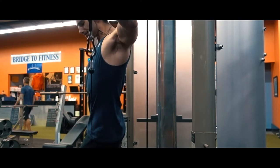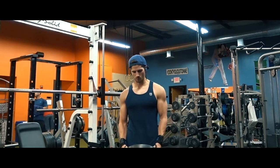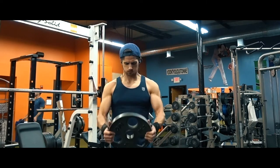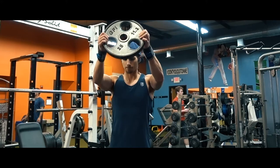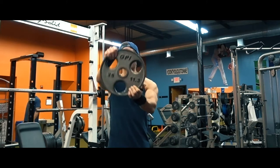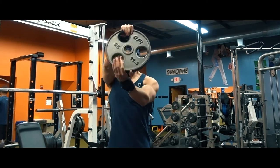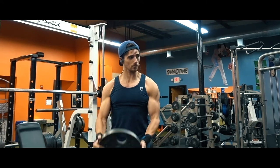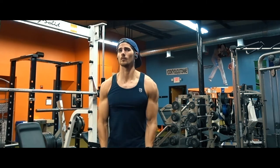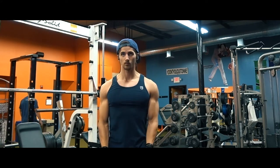Moved on to plate raises, and I'm showing you three different variations. Just straight plate raises — I did about five reps of those. Then the bus driver, where the hand on top does all the lifting and you're guiding with the bottom hand — kind of an alternating front raise. Then static holds, where I'm pausing at the top. Just different ways of working your muscle, shocking your body, and keeping things interesting. Don't just keep doing the same thing over and over.